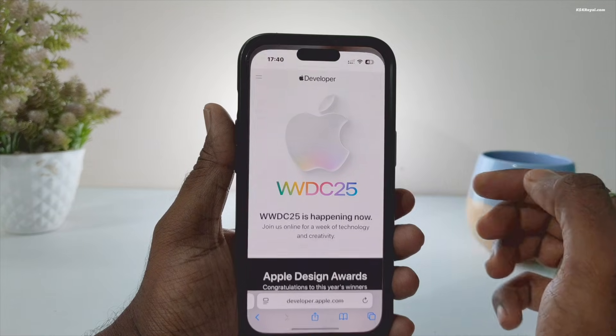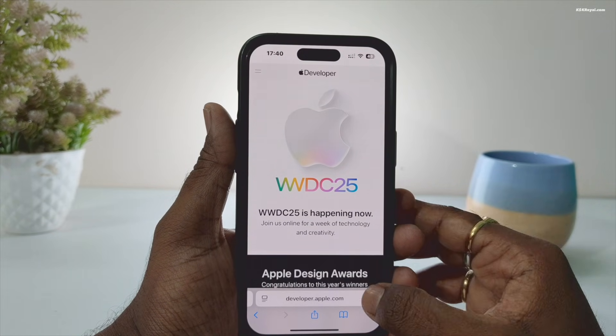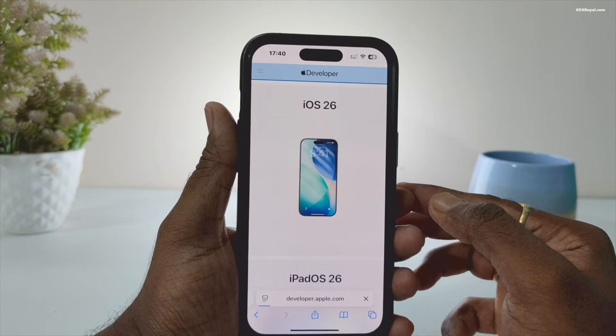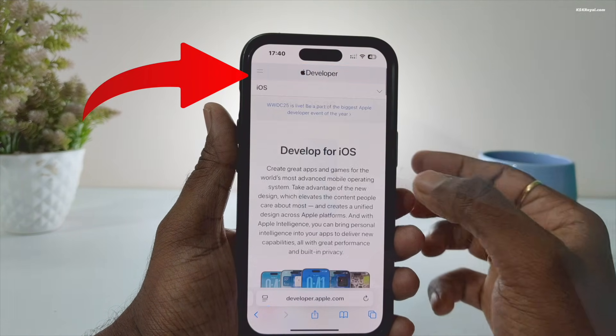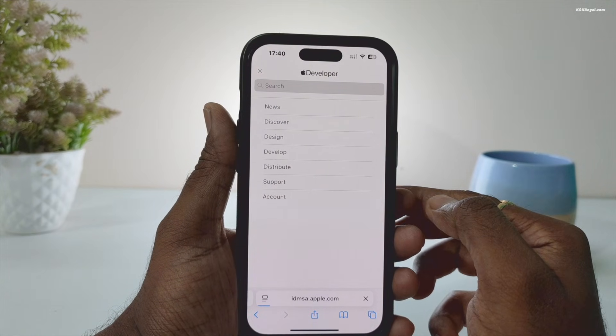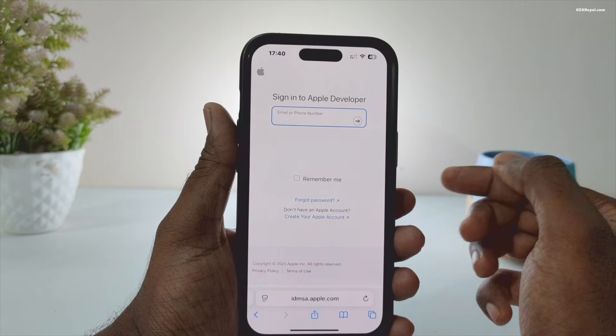Next, open Safari and head over to developer.apple.com. Then from the top left, click on the menu icon, then choose Account, and sign in with the same Apple ID that's linked to your iPhone.